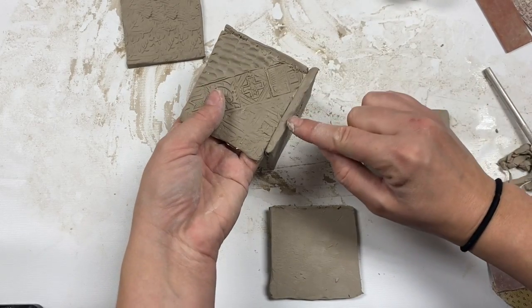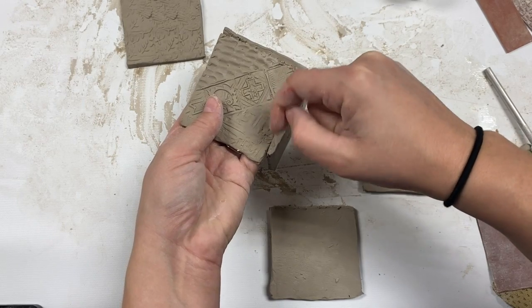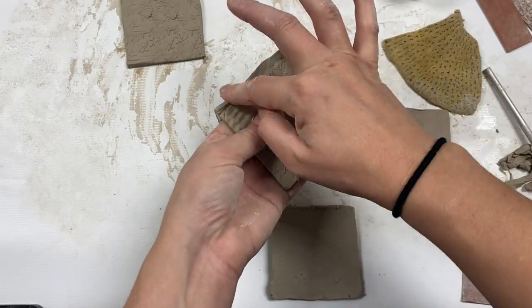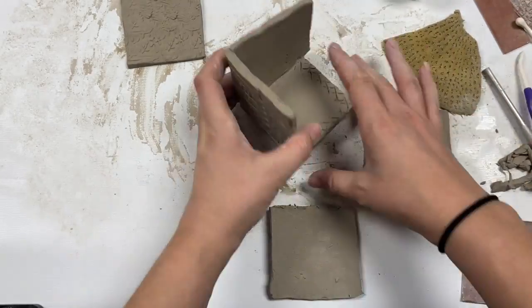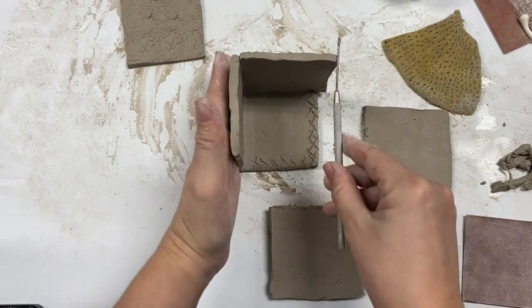You will also need to do some blending. I use my nail and I just move the clay across the seam and smooth it out. This step will take some time, so I'm just going to speed it up.